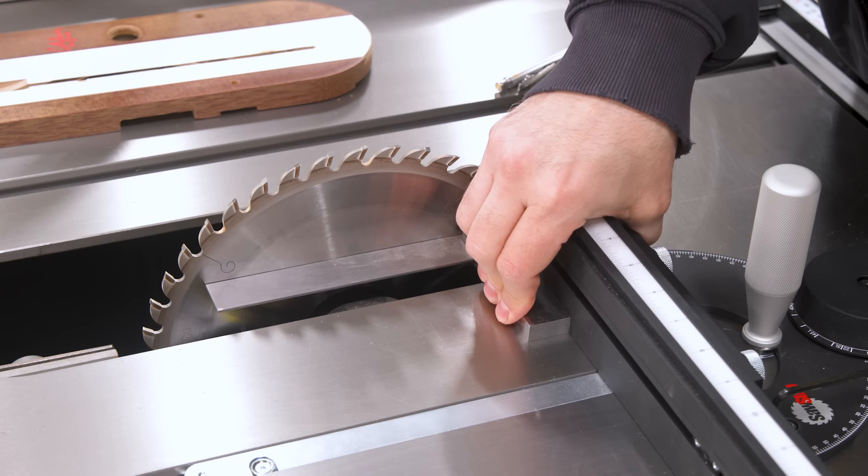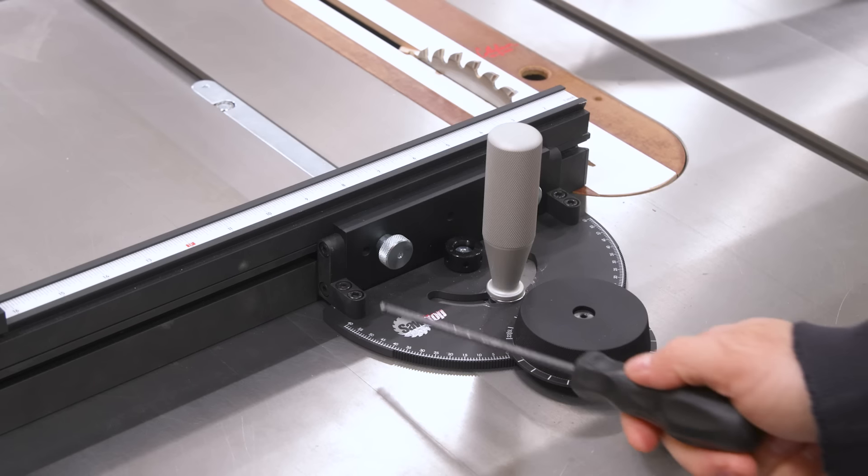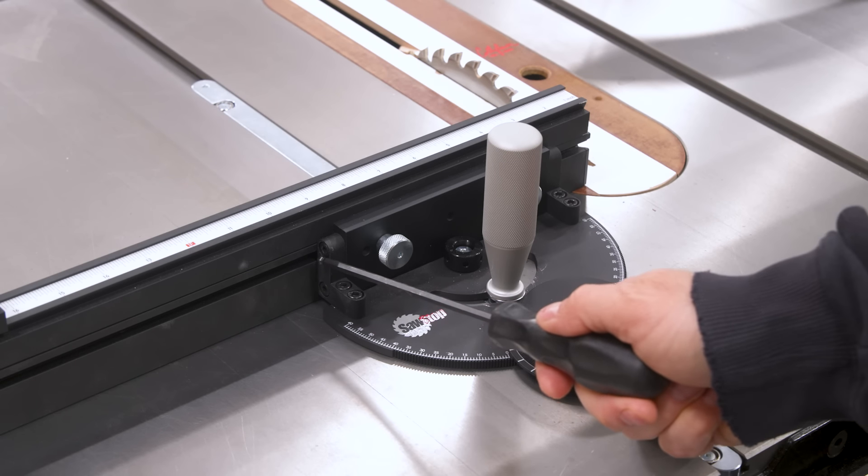Overall, I'm impressed. The build quality is what you'd expect for a top-dollar device — everything about this gauge screams premium, much like other premium gauges such as the Harvey and the Jessam. Calibration is a breeze: fence squareness is adjusted with a few bolts and the miter bar is easily adjusted by loosening and tightening a few screws. Both adjustments are very similar to my current favorite miter gauge, the Jessam Miter XL2. The fence extension system was a nice surprise, going to a full 37.5 inches.